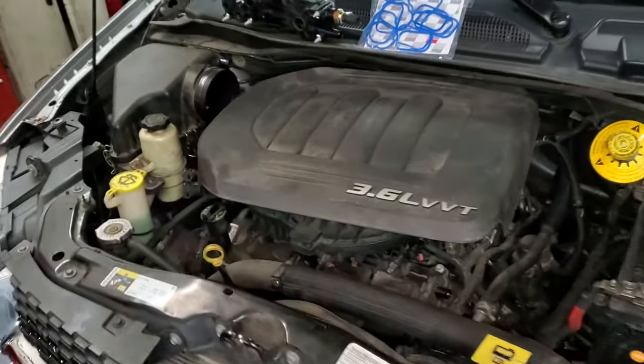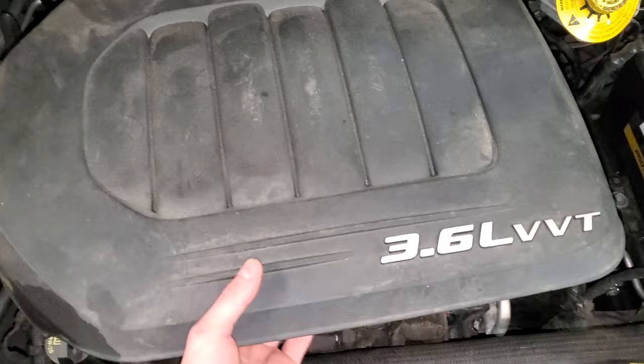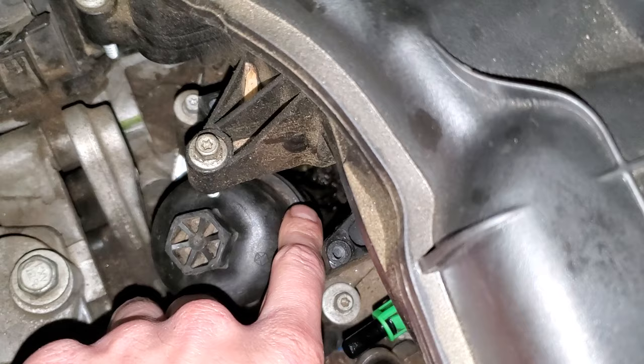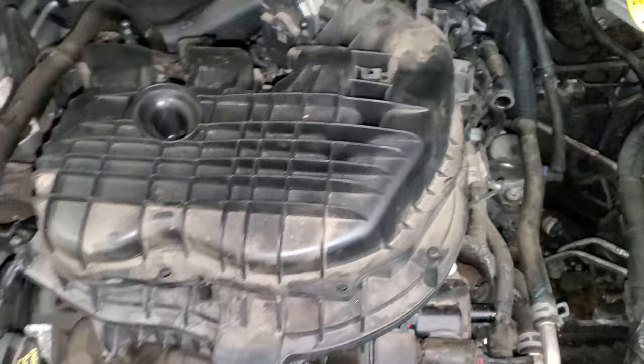This is a 2014 Chrysler Town & Country with a 3.6 liter. Chrysler uses this engine in a lot of things. They have a real common leak and it's actually coming from where the oil filter goes. If you peek down in here you can see where oil just kind of pools up. In the rear-wheel drive application, oil leaks down into the V of the motor, comes out the back, and kind of pools on top of the transmission there.